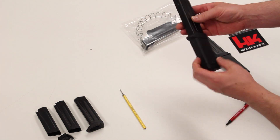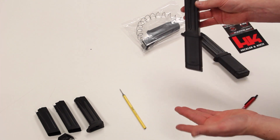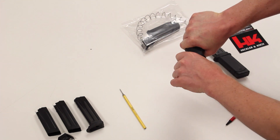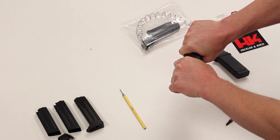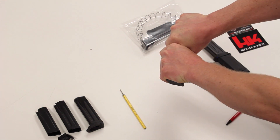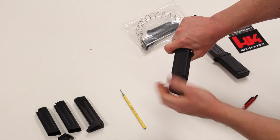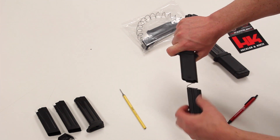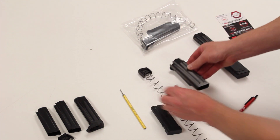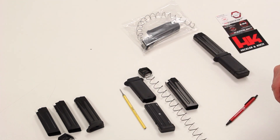Once this is installed and ready for range use, the easiest way to take it apart for cleaning is to grab both halves with two hands and bend at a V angle toward you — bring your arms toward you like this. Make sure it's unloaded, of course. Once you do that, the base plate will slide off. Remove that, take off the pieces, and now it's ready for cleaning, disassembly, and maintenance.